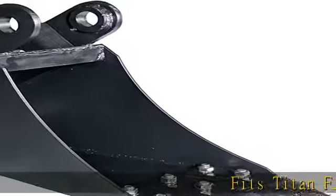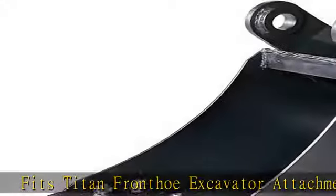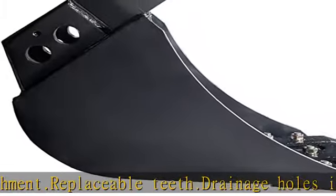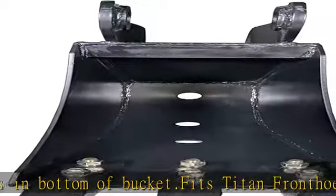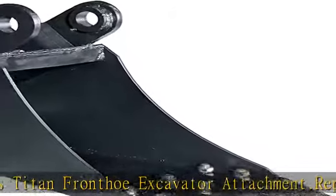Fits Titan Frond Low Excavator Attachment. Replaceable Teeth. Drainage Holes in Bottom of Bucket. Check the description to get this product today at the best price.